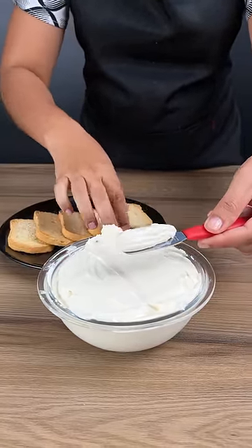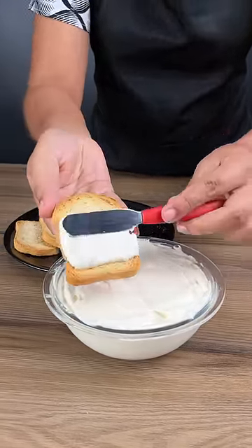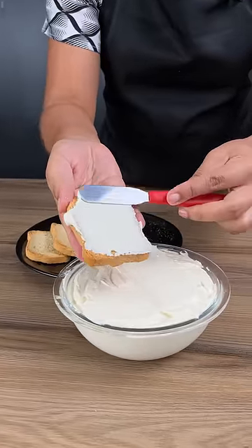This is a very quick recipe. Make it at home and save some time. Check it out!